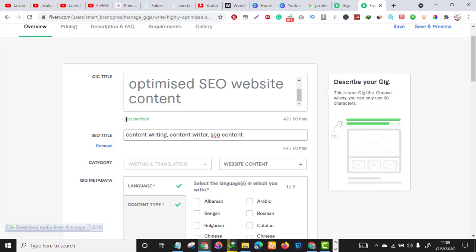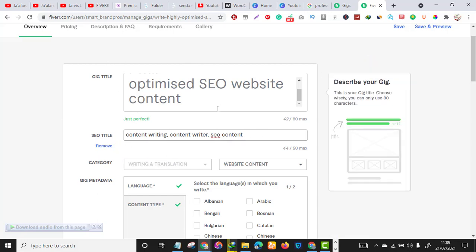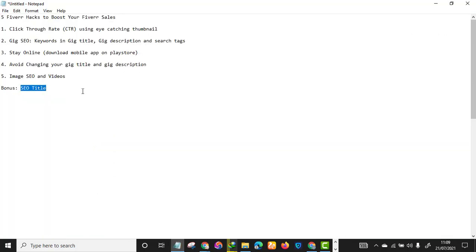You can include all your ranking keywords in the SEO title. If you are in logo design you can write 'logo design, minimalist logo, modern logo' — whatever the niche, this works. The SEO title is very important — use your ranking keywords there, but avoid changing your gig title and gig description after publishing.